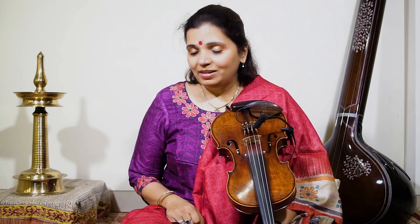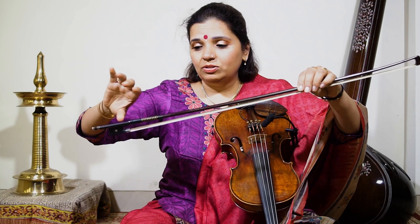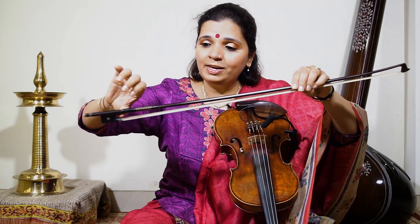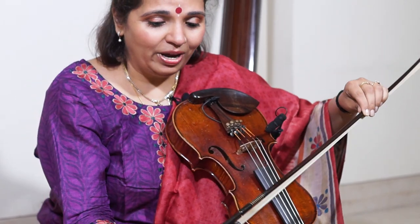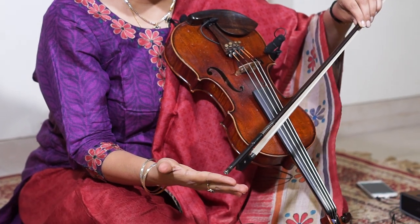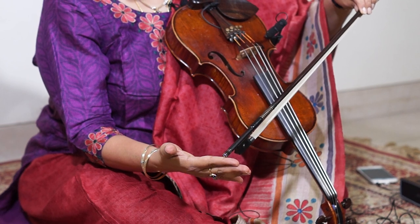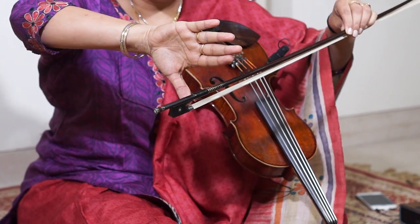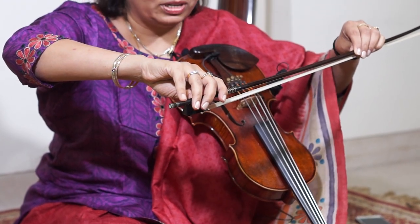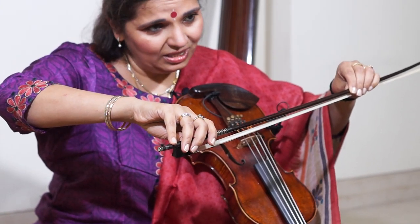Now for the bow — you put your thumb in here, and you have four ridges in your fingers: one, two, three, four. You hold it between the second and the third ridge. You put your fingers like this and hold it, and your little finger rests right here.